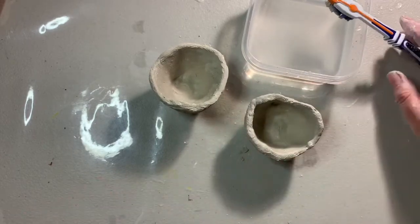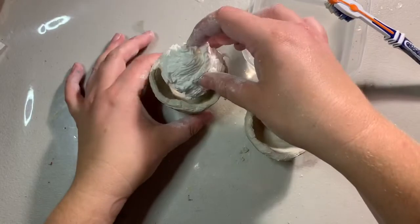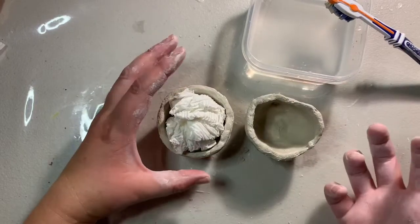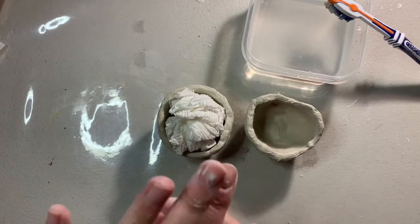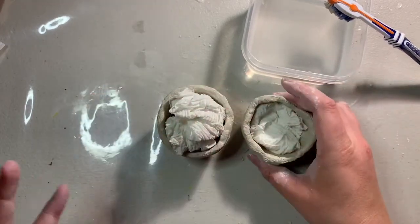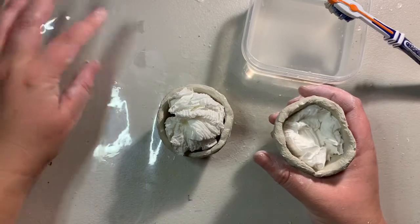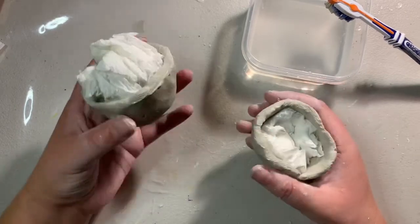Something to help these stay together is to stuff them with something — newspaper if you have it, or a little bit of paper towel. This is placed into the clay to help it hold its form so it doesn't collapse. If this were to be fired in a kiln the paper would just burn away, which is why we'd use paper with real clay. But you can use whatever you like — foil, newspaper, whatever you've got on hand.